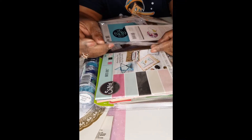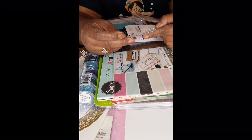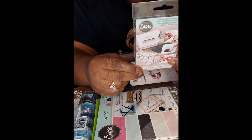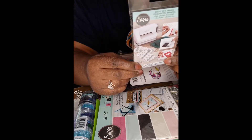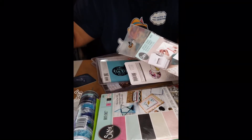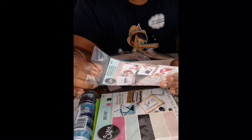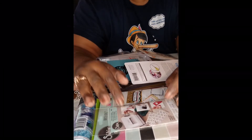This here is release paper — adhesive sheets, permanent and double sided. It's small, two and a half by four and three quarters. I have an idea what I could do with it because I have some foil from Diamond Press. This is permanent adhesive from Sizzix.